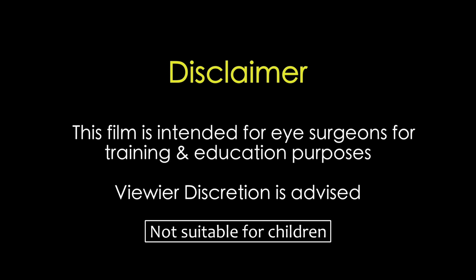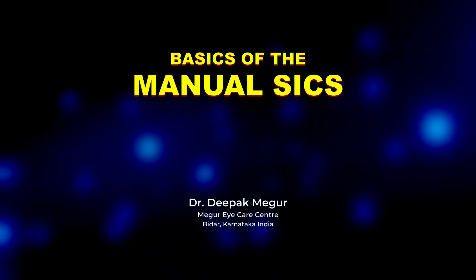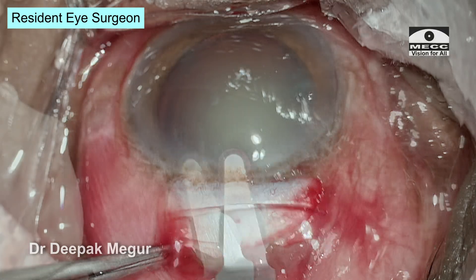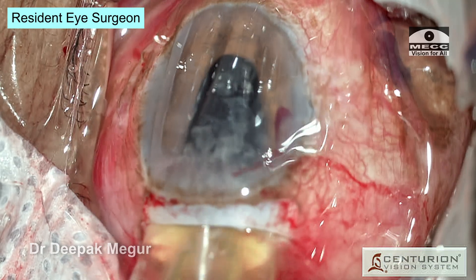This film is intended for eye surgeons for training and education purposes. Viewer discretion is strongly recommended. Hi, this is Dr. Deepak Meghur. Welcome to the basic manual SICS series, which is aimed at the resident eye surgeons who are just starting to do their first few surgeries of their career.